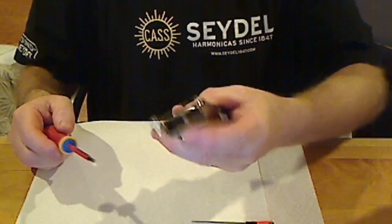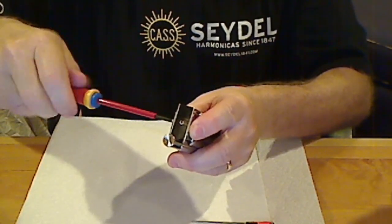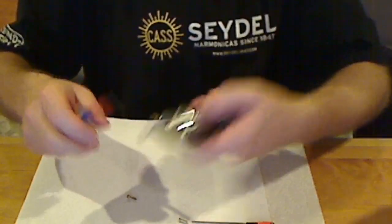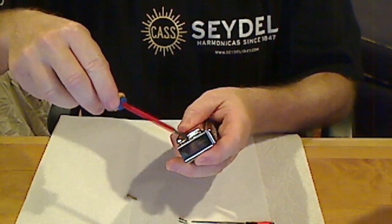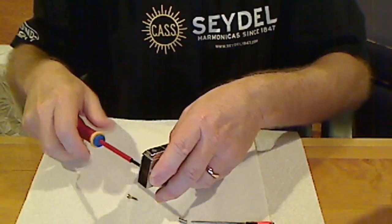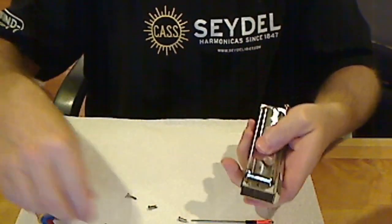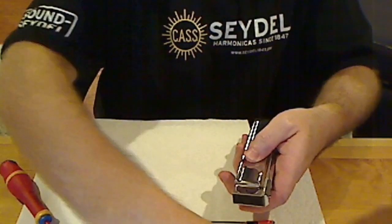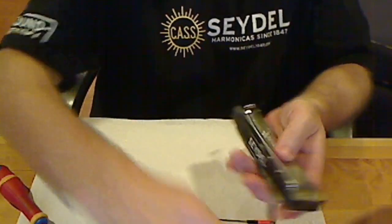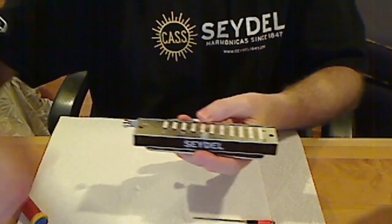I like to put my finger behind the back of the screw that's not being turned and take out the top like that, then set our cover screws off to the side. At this point we want to carefully remove the covers — I'm going to pull straight off so that we don't clip a wind saver or a reed in the process.